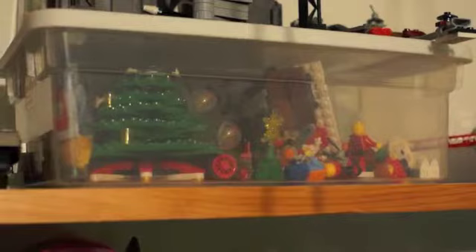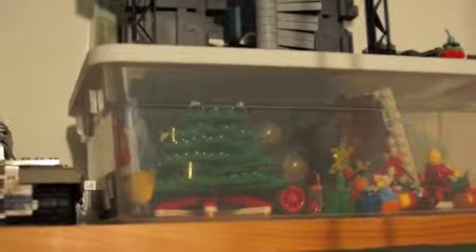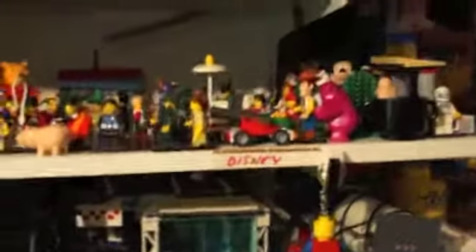The Trailer Park Boys is a mock by me, from a local TV show here in Halifax. There's another container full of Christmas Lego and accessories that we use around our Lego Christmas tree display. Here we have our airport series stuff — we try to keep that all in one container when we go to a show. When I keep it on the shelf, I try to keep all my airport stuff together as well.